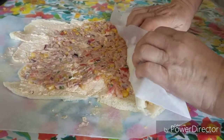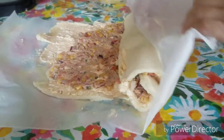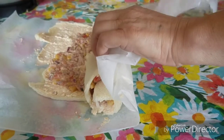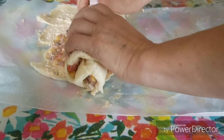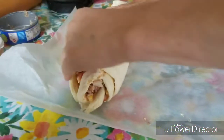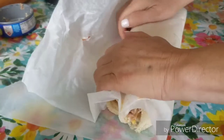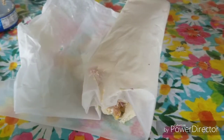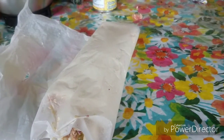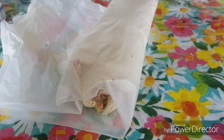Now I'm rolling it up — well, my assistant is. Once it's rolled, you're gonna put it in a baking dish and put it in the refrigerator for about one hour so it gets cold.